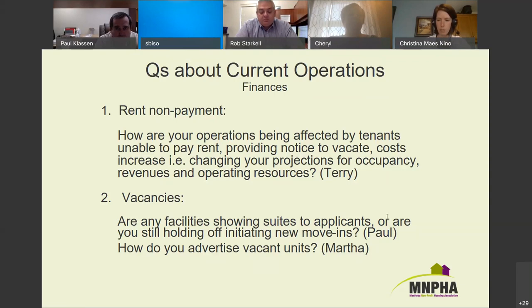Michelle asked about the minimum $50 rent charge — this would be for someone receiving a Manitoba Housing subsidy in a sponsor-managed building. Paul confirms the $50 minimum rent charge is what they've been doing in direct-managed buildings, and Ryan Corine from Manitoba Housing confirms that applies to sponsor-managed buildings as well.